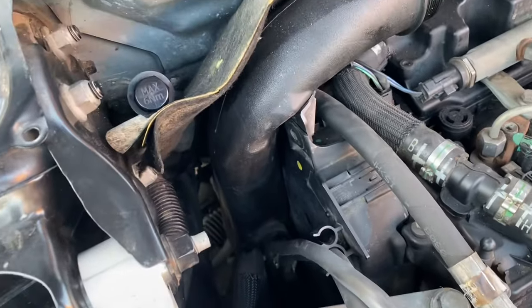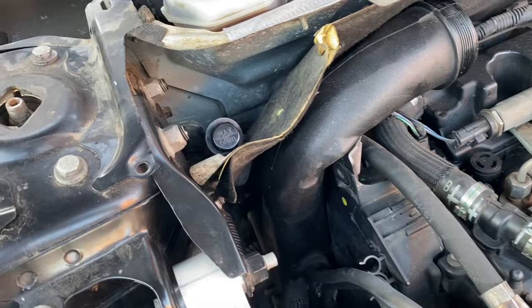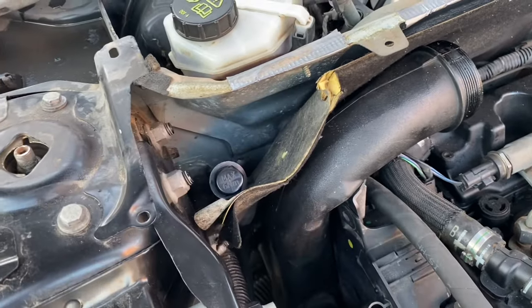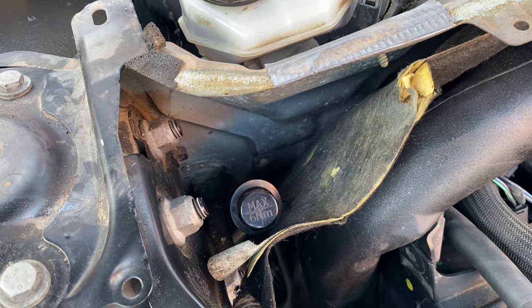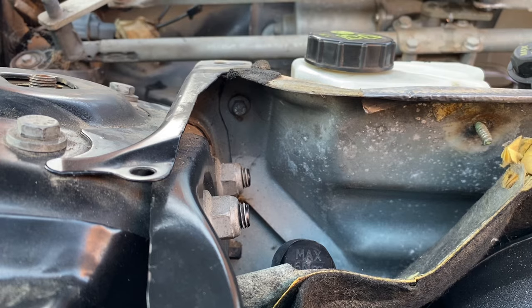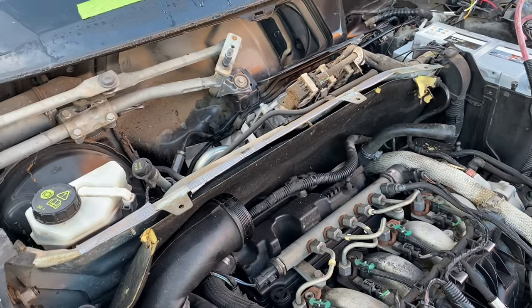I faffed around with the air intake pipe for a while - unclipped the coolant hose and the power steering pipes, undid the bolt at the top, but then found it was a bit of a faff trying to get the jubilee clip off the bottom, so I gave up on that idea. I bit the bullet and pulled the insulation panel forward - I was trying to keep the panel as whole as I could but gave up on that idea. That then gave me enough access to get down to the bottom fixing. I also discovered another fixing under there to remove, and then I need to unclip the vacuum pipe that runs on the back of the panel.